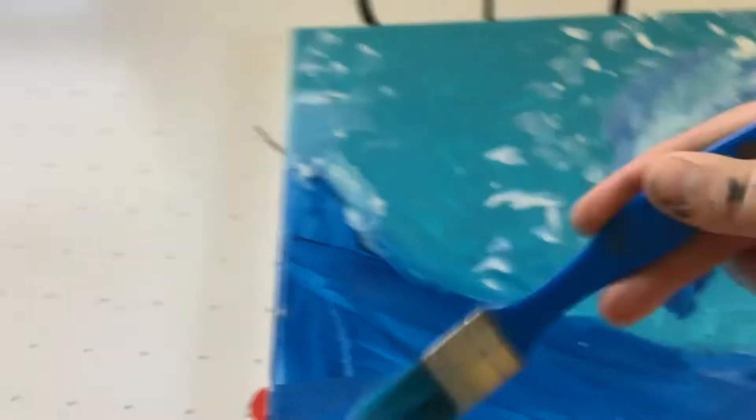You just do this — make a brush around here. Once you have the background sky, you wash off your brush, dry it off a little bit, make some blue, make a nice wave, and then you do this again.